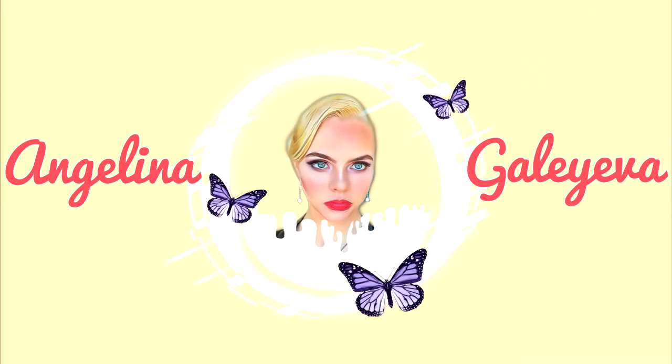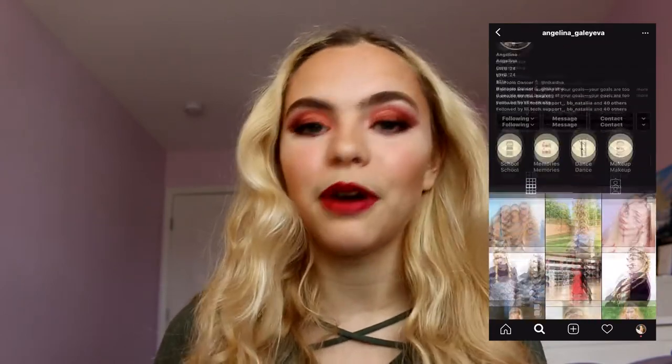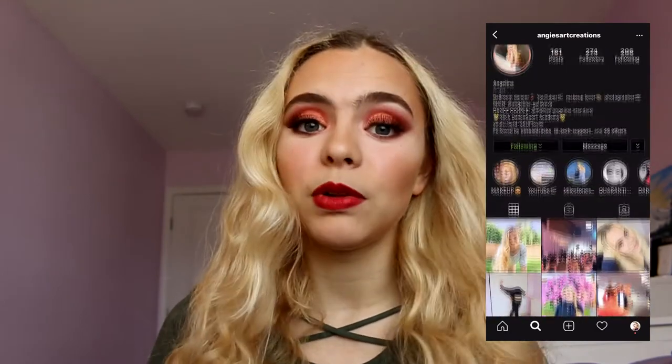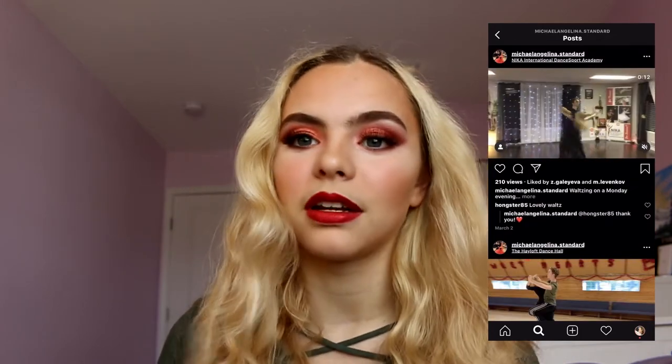Hey guys, welcome back to my channel. Today I am doing the very requested video of a makeup tutorial, specifically a ballroom competition makeup look. I will be creating this look step by step so if you guys want to pause the video, get out your makeup and do it alongside me. I will be linking all of the products I used down below, especially if they're bought online. Let's get right into this amazing look.